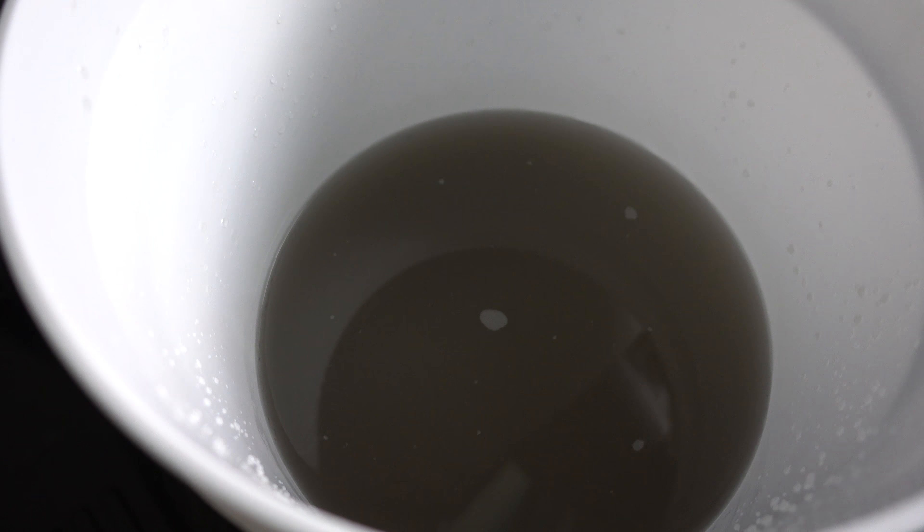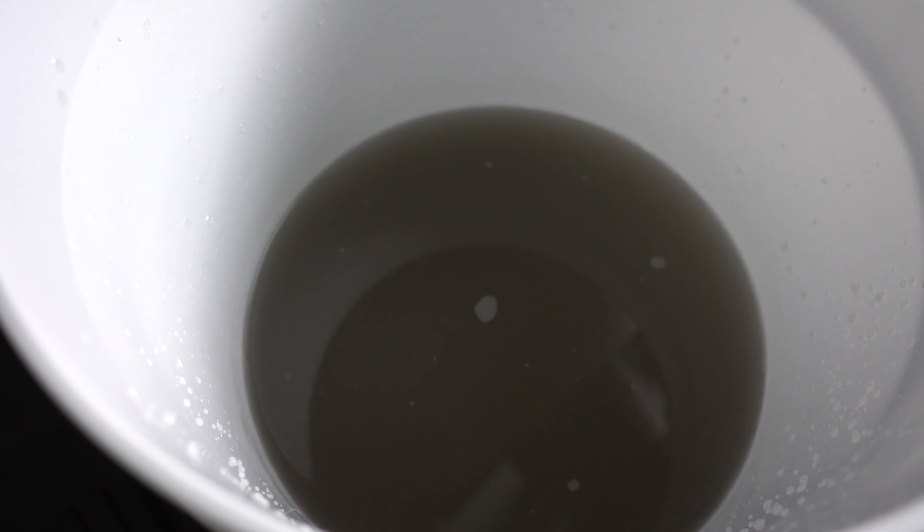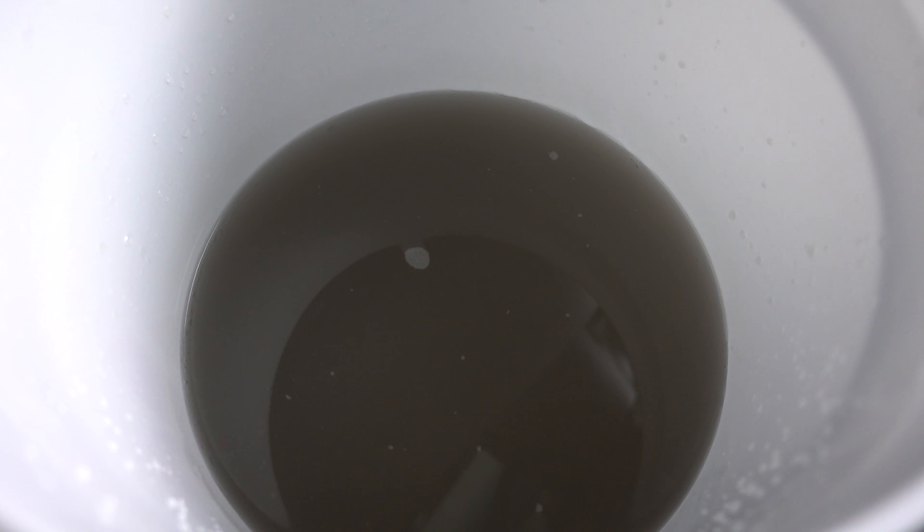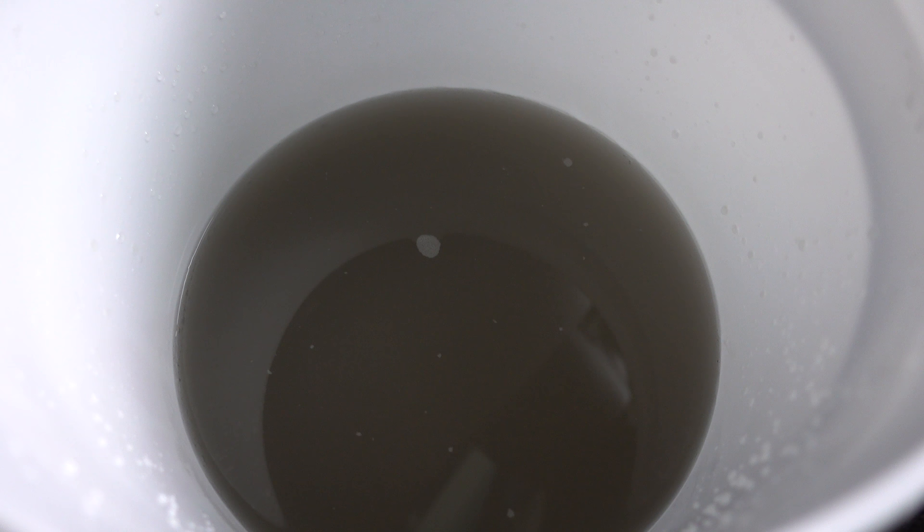Do you remember the water we started with that was nice and clear? Well look at it now — all of that dirt came directly out of our steering wheel leather. With something like this it really depends on how far you want to go. I can keep going and get it even cleaner, but I'll stop here because it looks pretty good, and I can always do this again in another month or two and pull even more oils out.